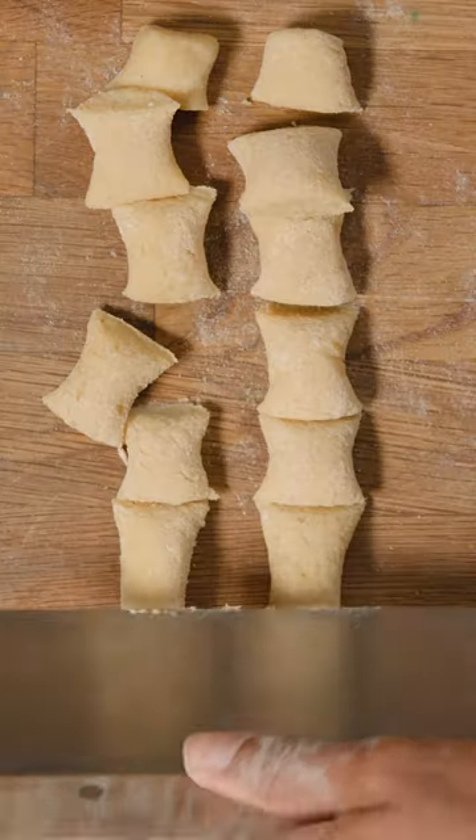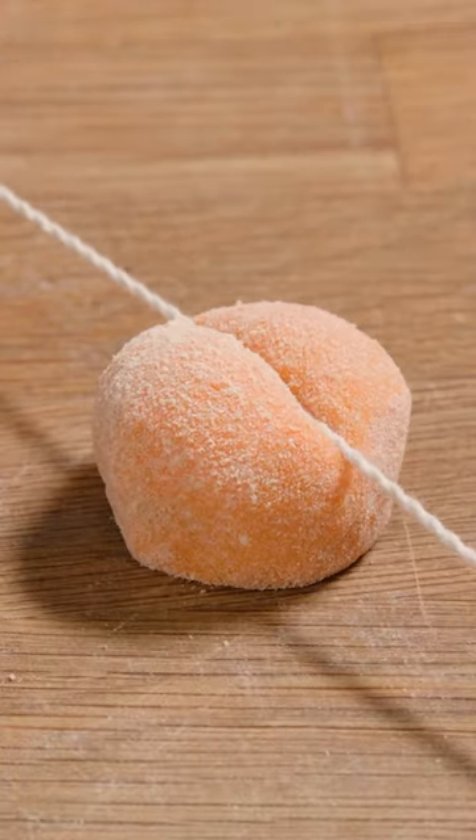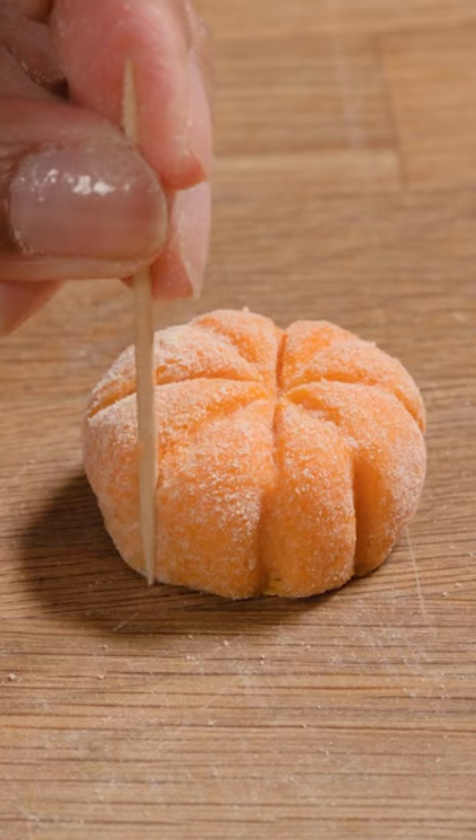Divide the dough into four equal parts, roll into a rope, then cut into half-inch pieces. Roll each piece into a ball and create pumpkin marks around the dough ball with a piece of twine and toothpick.